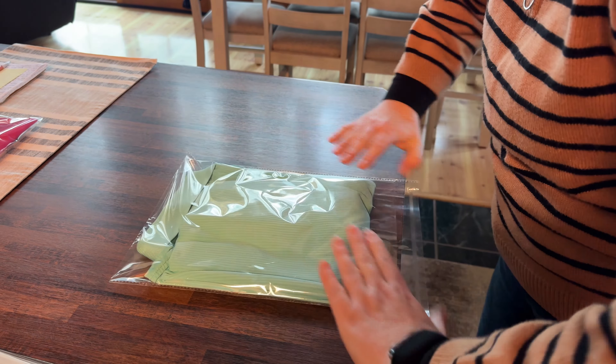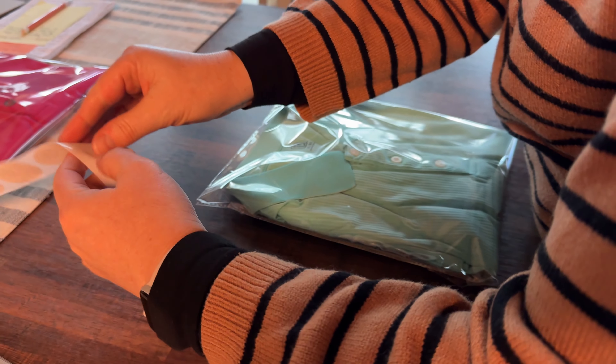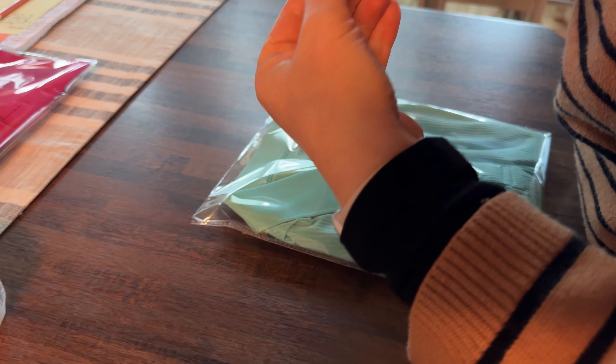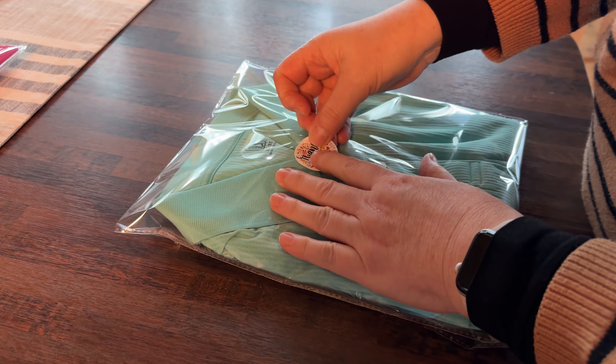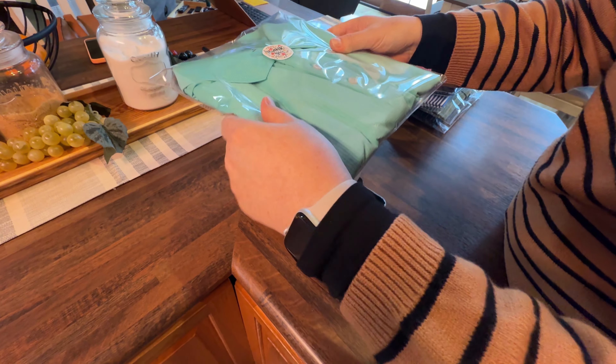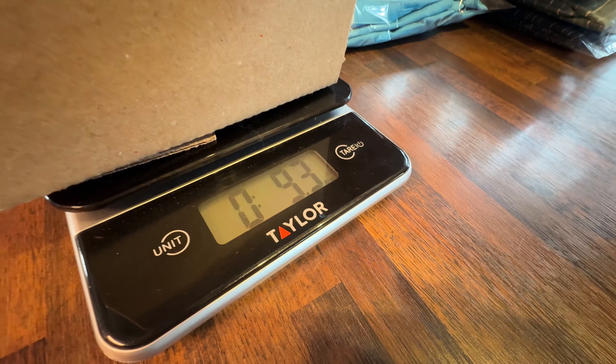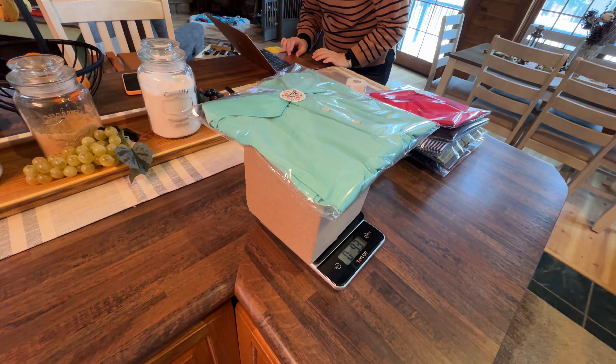I close up the cellophane and put a cute little thank-you sticker on it, because I'm so appreciative when anyone buys from my store. Then we weigh it to simulate shipping — including the poly mailers or box — so we can get the weights just right in the listing, and I always double-check that later.